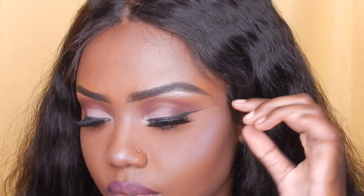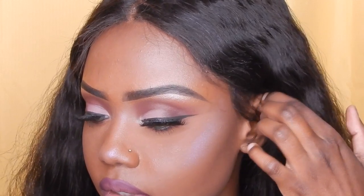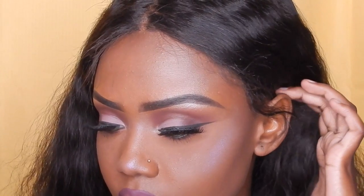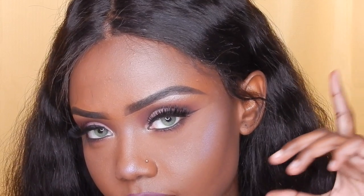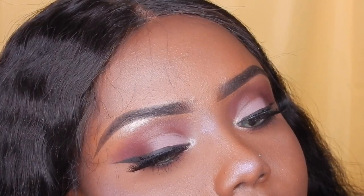And there you guys have it — the finished look! I had to do a few slow-mos for you all, but I hope you guys enjoyed it. If you recreated the look, like, subscribe, comment, come back again, and I will see you guys in my next video!